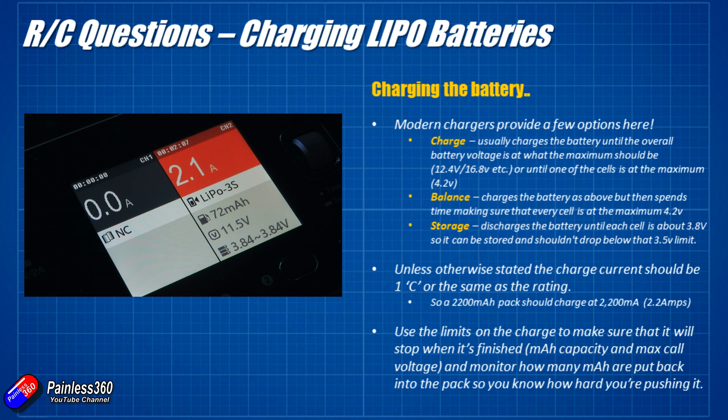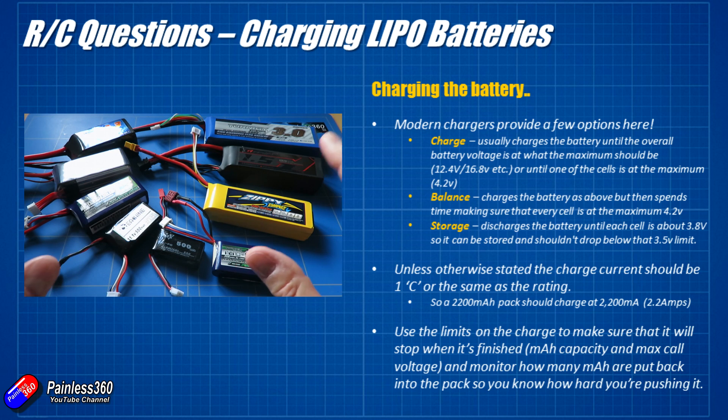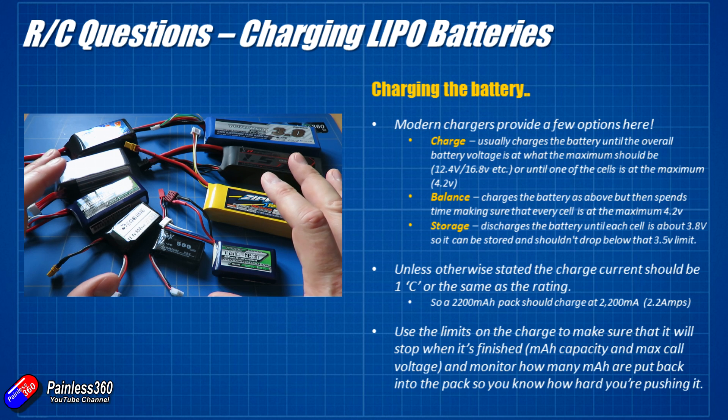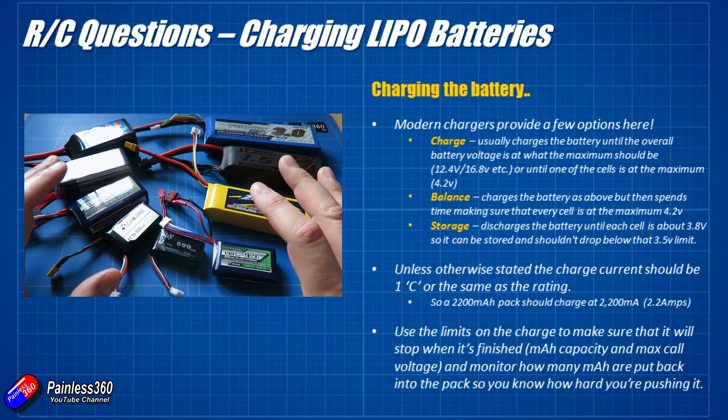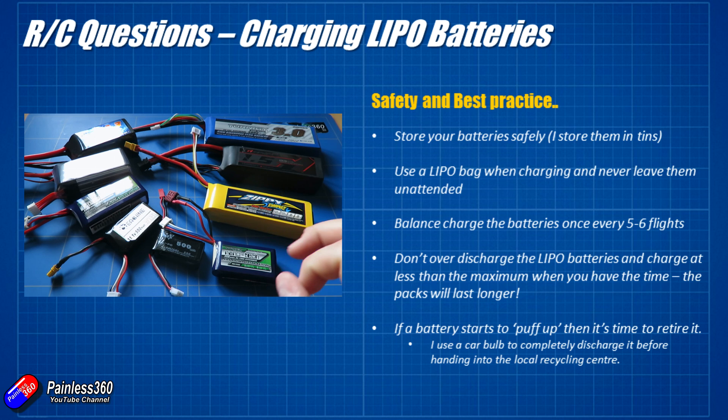When charging LiPo batteries always make sure you have them in a LiPo-safe bag. A LiPo-safe bag means that in the very rare occurrence of a battery getting upset while charging, any gases that come out are contained within the bag, giving you a chance to deal with it safely. Never leave a battery unattended when charging. I charge on my desk in LiPo bags while doing something else, and once finished I put them in a tin. The videos on YouTube of them bursting into flames are usually because someone has done something stupid — short-circuited them or driven a nail through them.